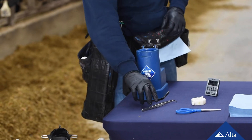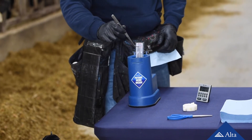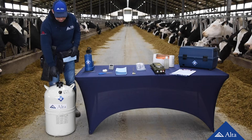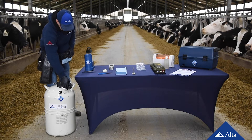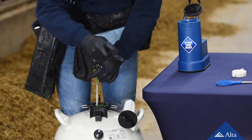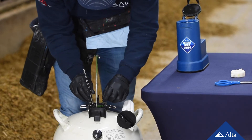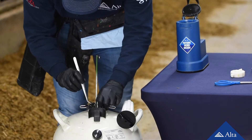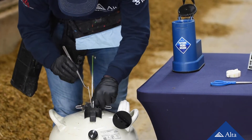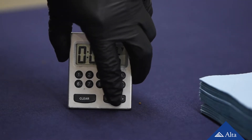First, prepare the thaw unit. Ensure the thaw water is clean and the temperature is between 95 and 98 degrees Fahrenheit. Next, locate the canister that holds the unit of semen you need. Lift it up, but not higher than the frost line of the semen tank. Use tweezers to remove the straw of semen you need from the cane. Place the straw immediately in the thaw bath and set a timer so you ensure that it thaws for a minimum of 45 seconds.